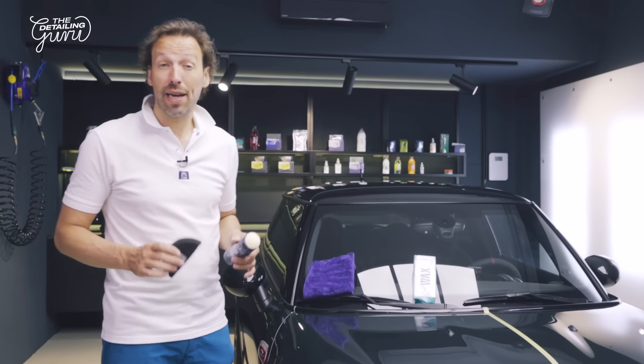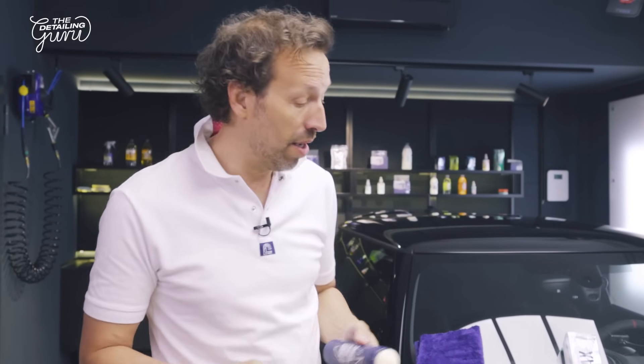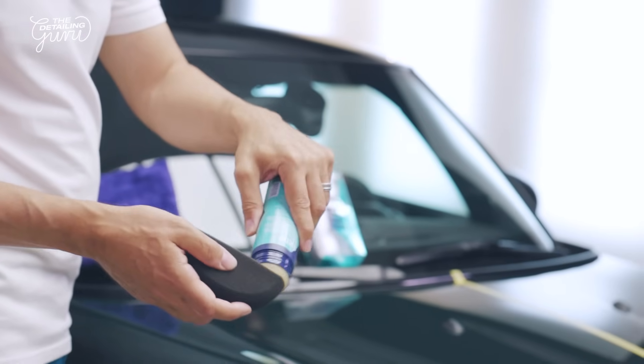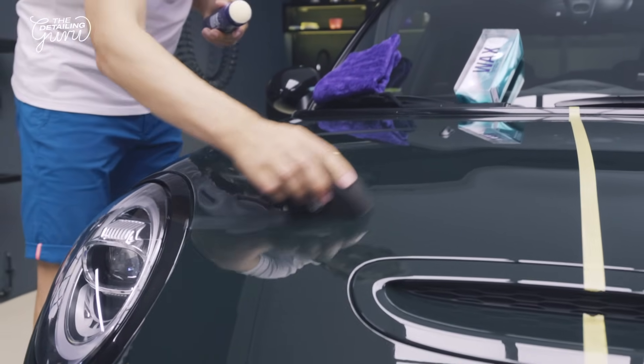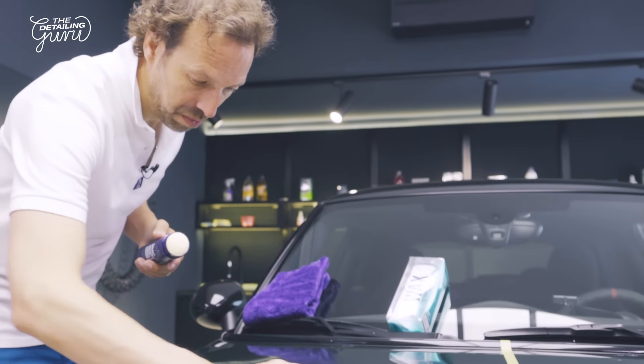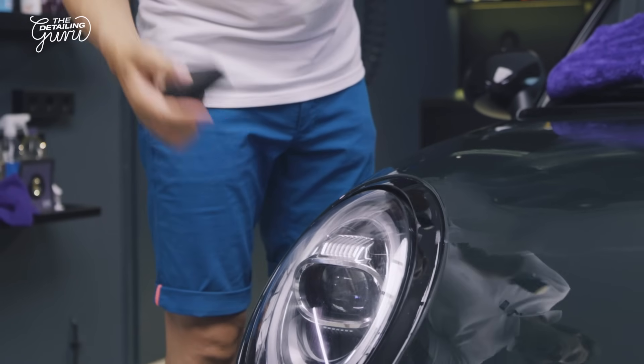Let me show you how I like to do it. What I really like about this wax is the way the bottle is designed — it's so easy to get your wax on the dedicated applicator with no fuss getting wax out of a jar. It's really important to have a thin and even layer of the wax on the whole surface of the paint. You can even use it on plastics; when you do a proper wipe off it will not stain at all.